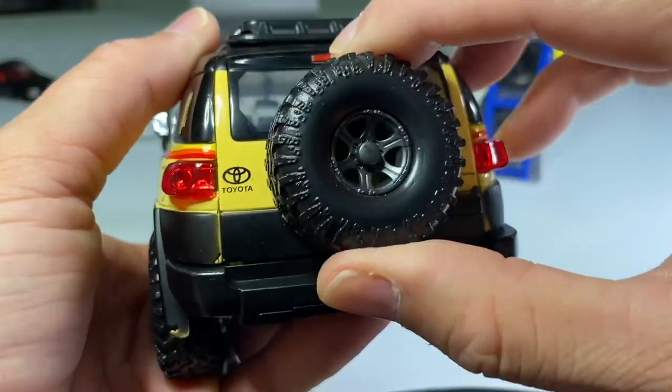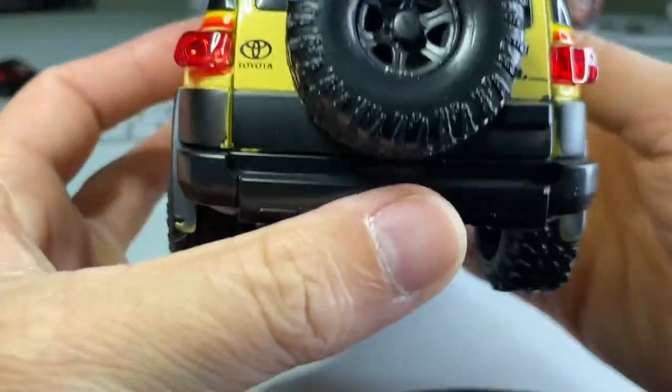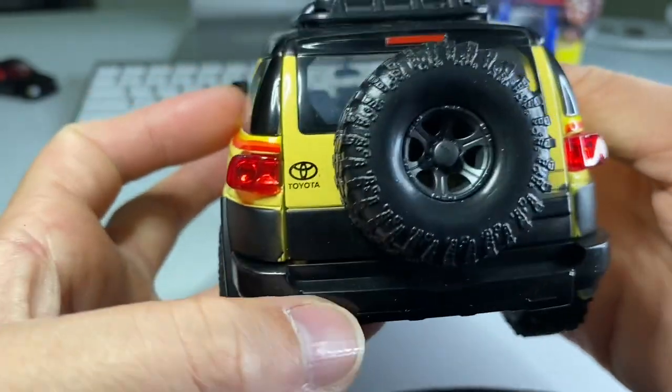It opens up that way — very cool. You can store some stuff in there if you were so inclined. The taillights look nice and the emblems look nice too.